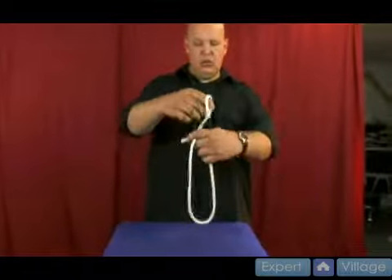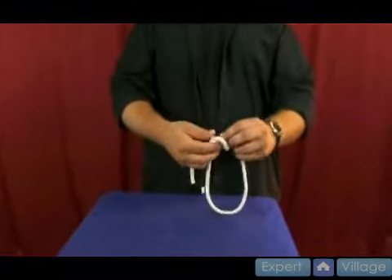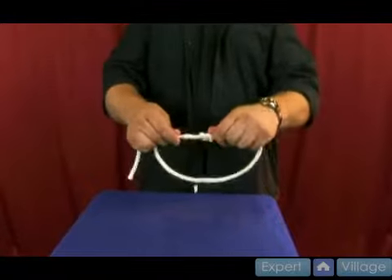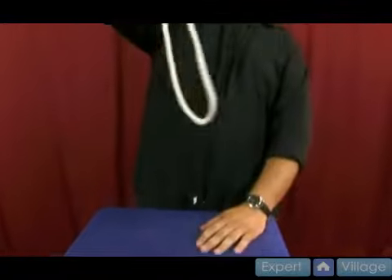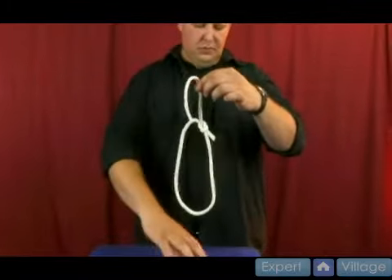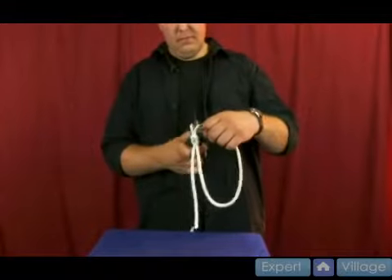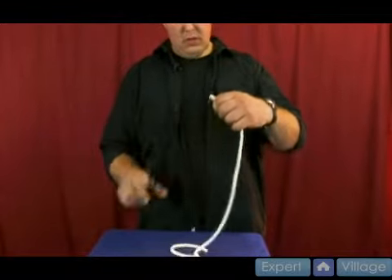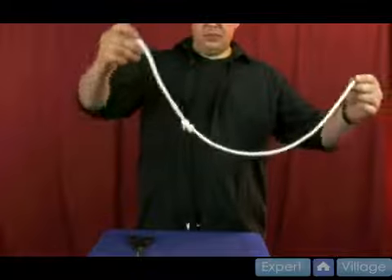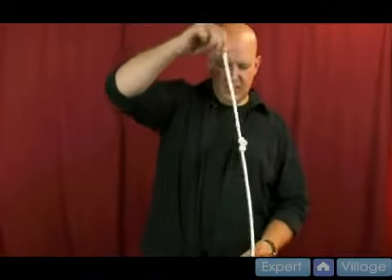We're going to take the rope and we're going to tie it into a loop. I'm going to make a knot right here — just like that. Then I'm going to take my trusty scissors. We're going to cut the loop right there. Now this gives us two pieces of rope tied together.